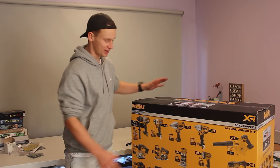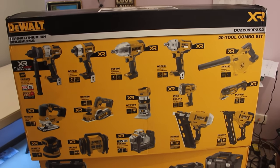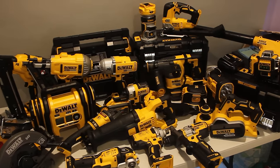Alright, today we're going to be opening and having a look at this combo kit by DeWalt. It's 20 pieces. As you can see, the boxes are just too big — I can't even put them on the table behind me. Instead, I'm going to have them next to me. I'm just going to open the boxes, pull out everything, stack everything up on this table and we'll see what we've got in this kit.